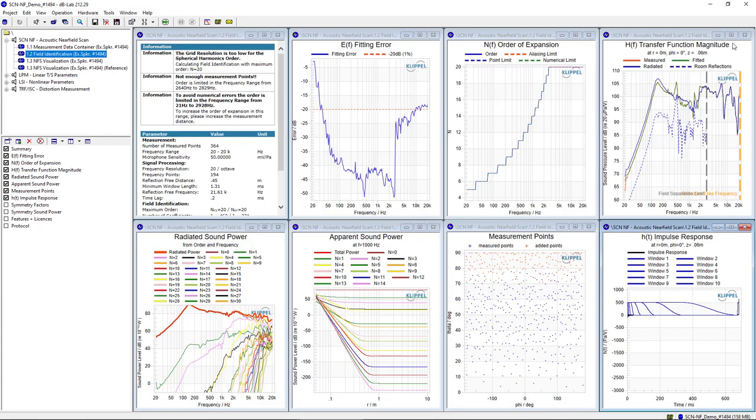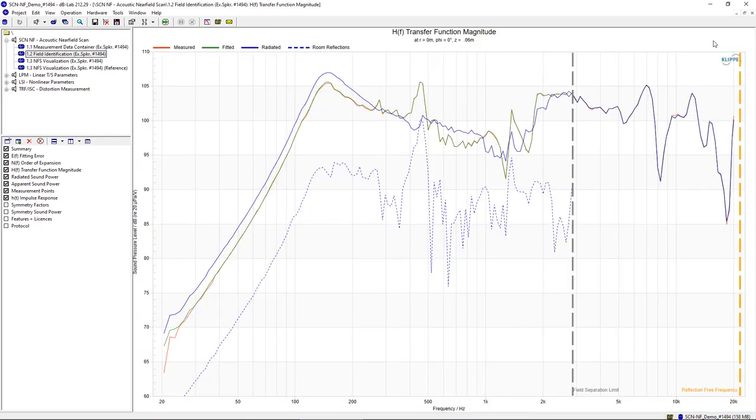Another interesting thing to look at is the near-field transfer function — in this case, the transfer function of an on-axis point directly 6 cm in front of the driver. Here we can see the measured transfer function and the fitted transfer function, which are almost identical because this is a very good fit. We can also see the radiated transfer function of the direct sound, which is separated from the fit due to the direct sound separation. Here we can clearly see the first interference of the baffle edge diffraction, which is separated out, and the acoustic shortcut, which is separated and leads to an increased bass response in the radiated transfer function.